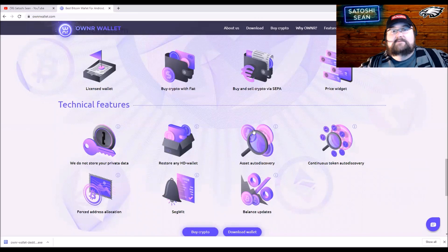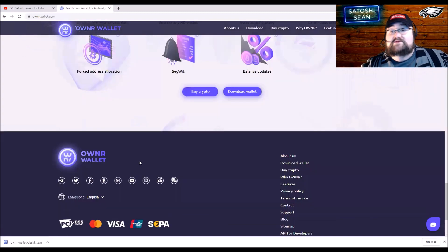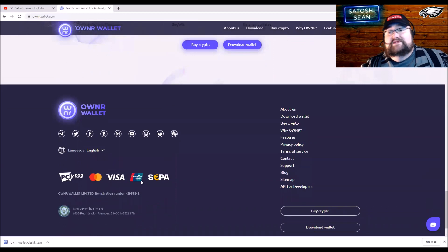Auto-discovery automatically adds a crypto token to your wallet when it's sent to your address. It's continuously working, so if anyone sends money to your ERC20 address, it'll automatically add that token — which is really cool. There's also forced address allocation with SegWit support, which means cheaper transaction fees. Balance updates notify you when something comes in. You can also pay to buy crypto with Visa, UnionPay, or SEPA.